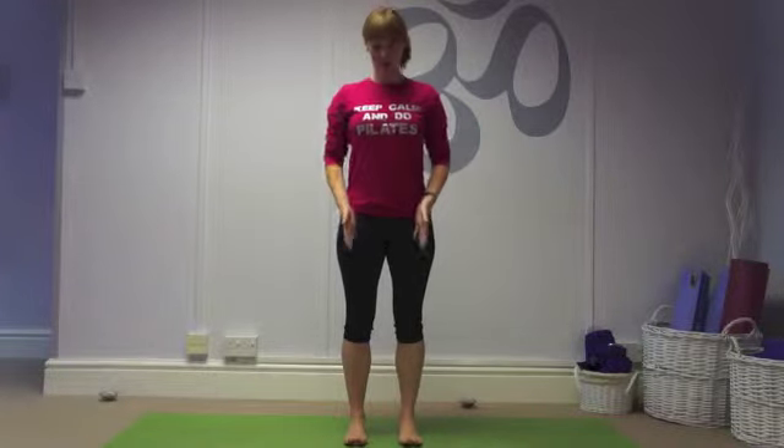Up pedals. Place your hands onto your hips, feet at hip distance, weight even between both feet, drawing on your abdominals, keeping your hips level.